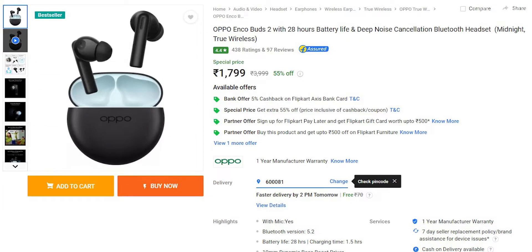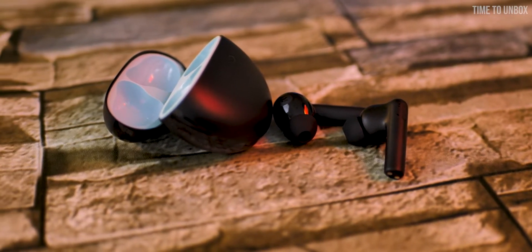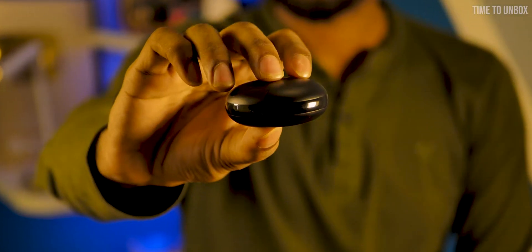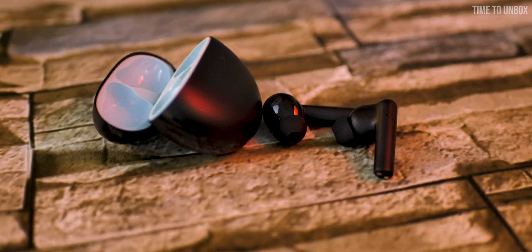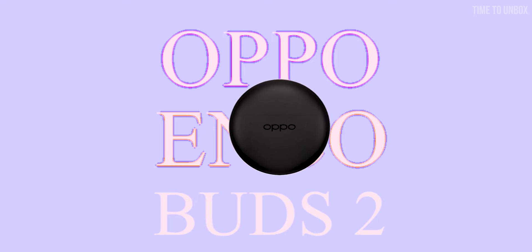When it comes to price, the earbuds are priced at ₹1799 and you will get 1 year warranty. To conclude, there are lots of other unknown brands available in the market offering similar products at the same price. But since it's OPPO, we can trust their after-sale service. For the price, you will get earbuds with good build quality, good audio, app support, plus 1 year warranty. Overall, if you are looking for the best budget TWS earbuds under ₹1800, I would definitely recommend the OPPO Enco Buds 2.